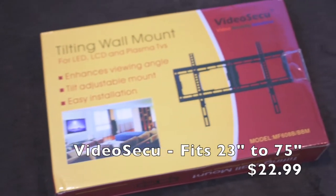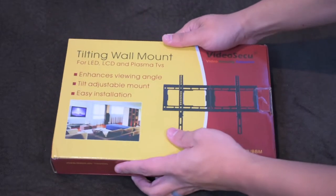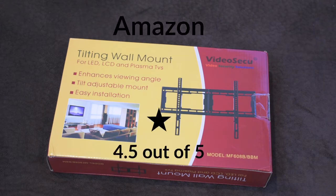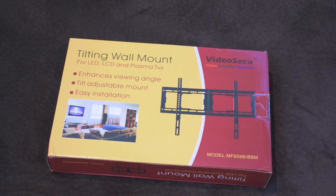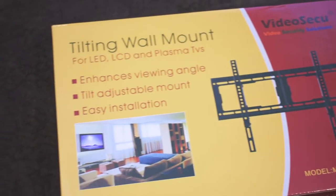This video's set-up mount I can no longer actually find on Newegg. I do have a link down below, but on Amazon it is available for $22.99. This is a great price for a very highly rated product — it tilts up and down, but there's no swivel. If you want something like that, this isn't a product I would suggest. But if you want an easy tilt that's easy to install, this is a great option.